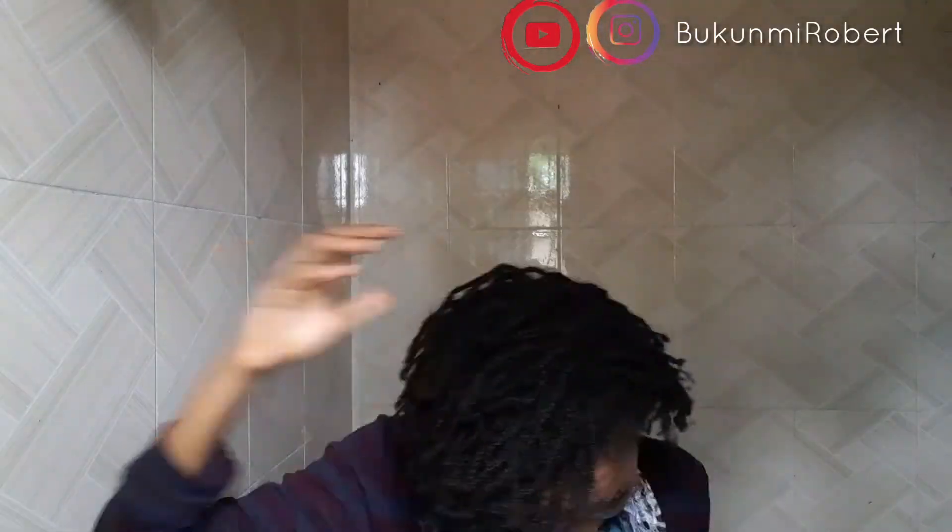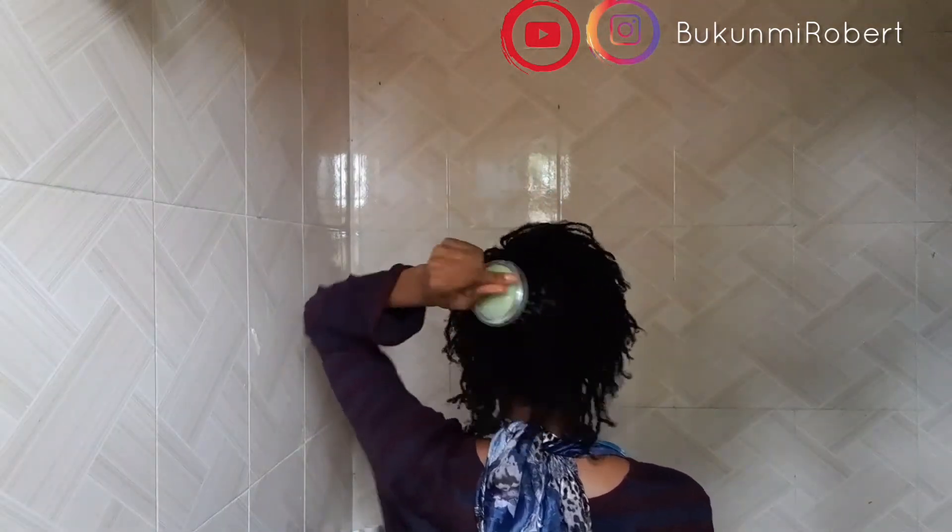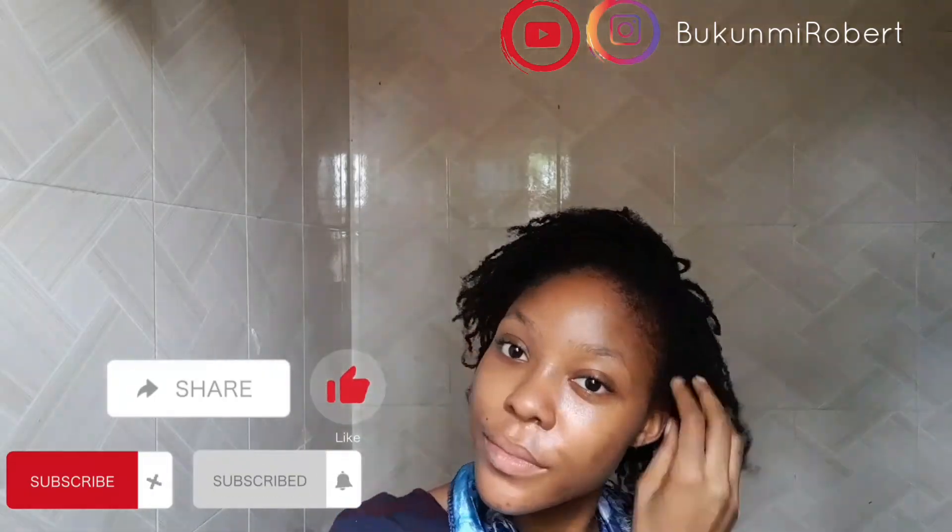I first distribute the oil around my hair using my hands. See my length, guys? My hair is really long now. And I use my scalp massager to massage my hair all around. I do that for about 10 minutes. And that's all, guys.